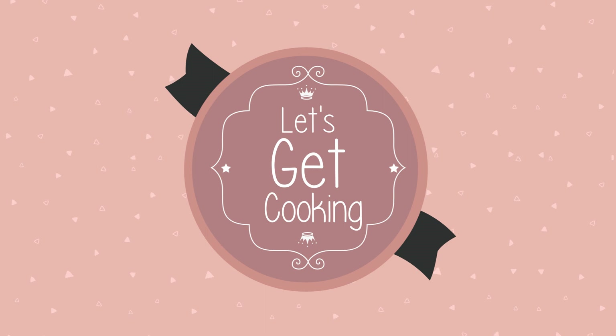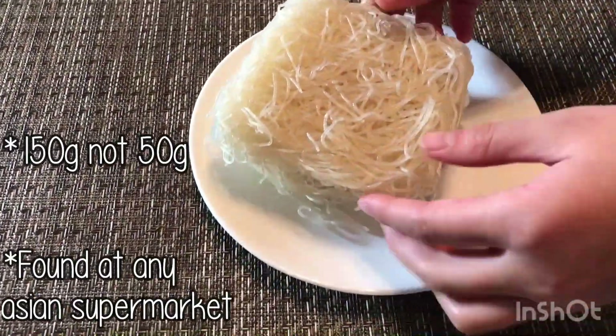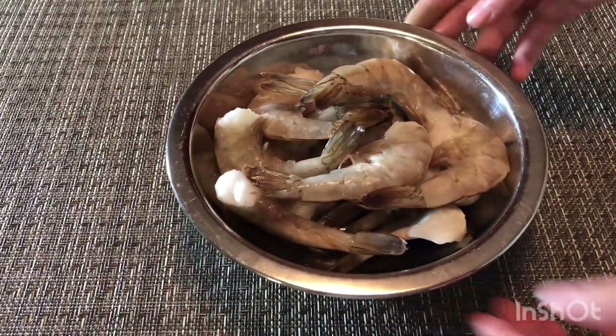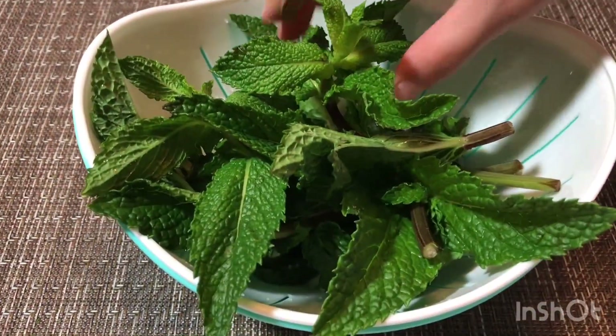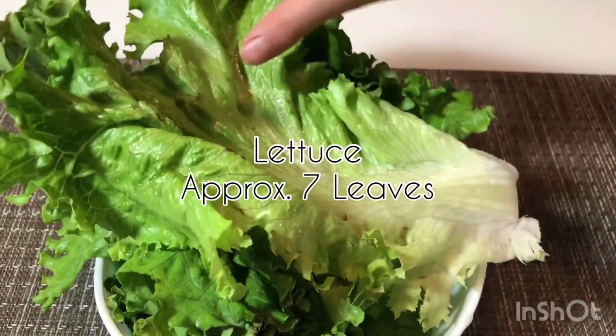So without further ado, let's get cooking. The ingredients for the rice rolls are: seven sheets of rice paper, 150 grams of dried vermicelli noodles, approximately 11 to 12 shrimps or prawns, some mint and/or Thai basil — about 21 leaves — as well as some lettuce, and you'll need about seven leaves.